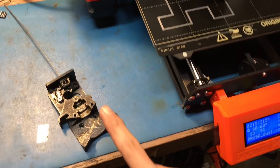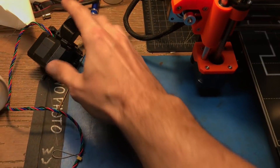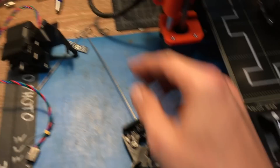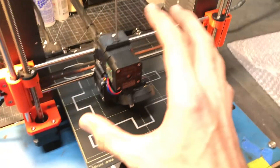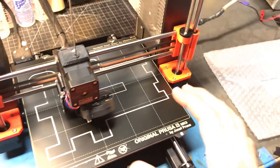Also, just by removing the motor and cover, you can access the entire hotend to switch out the PTFE without having to disassemble the whole extruder. That's really cool.